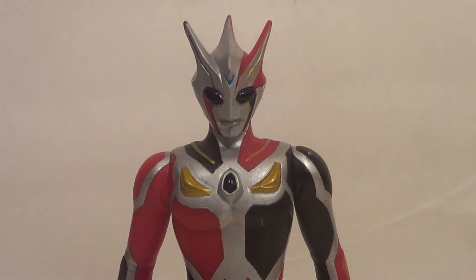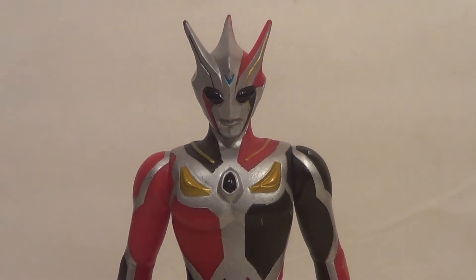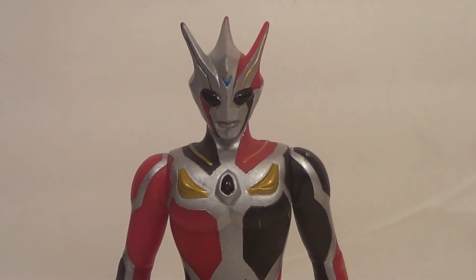We have Dark Faust, and she was pretty cool. She was, I think, the first dark giant that Ultraman Nexus fought. She had all this mind control stuff going on and it was a big complicated story, and I don't want to spoil it for anyone.